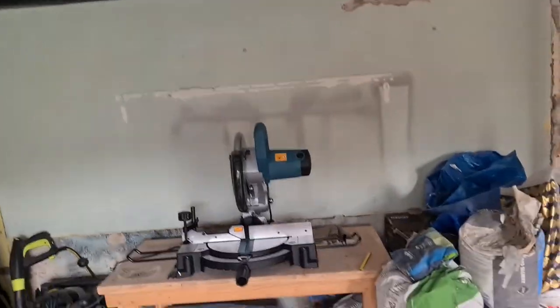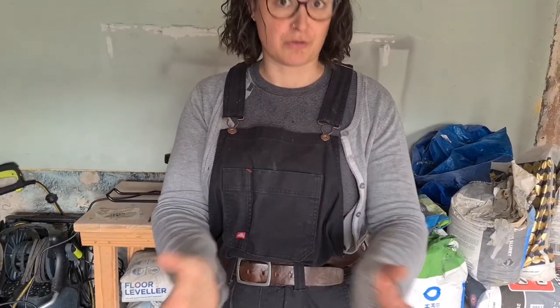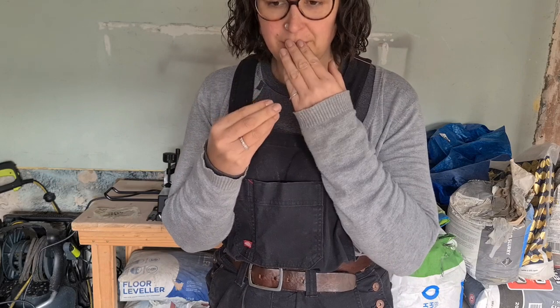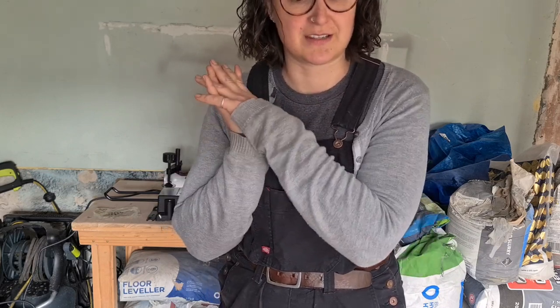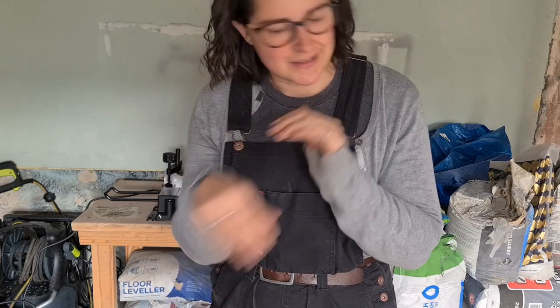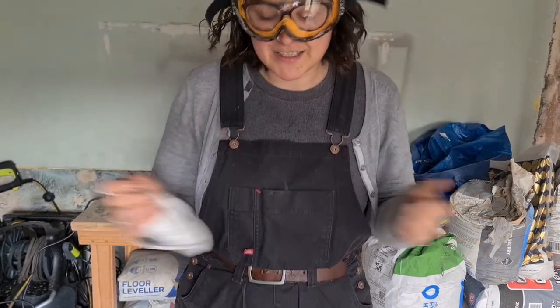Now I'm ready to do my first cut. I'm going to test on some scrap wood because obviously the bits I want to cut I'd like them to be correct. I'm going to get some goggles and a dust mask because I don't want to breathe in all of that stuff. It doesn't say to wear gloves — I think that's intentional because gloves when working on saws like this are a bad idea. There's a chance of the glove getting caught and you have less awareness of where the ends of your fingers are. So no gloves, glasses, mask, practice.